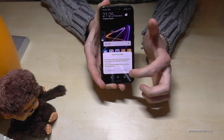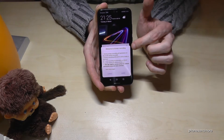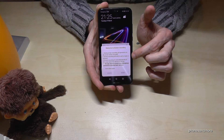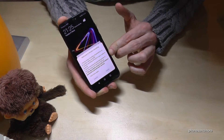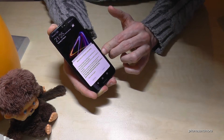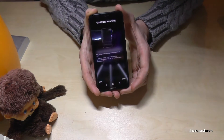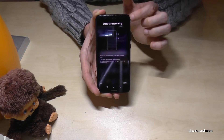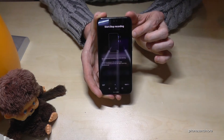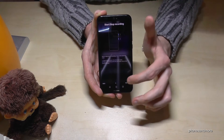You have to enable the feature first, and then it will give you an information that maybe not all the apps will support it and that you have to take care because of privacy and so on. You have to agree. And now you have some instructions here. Follow it carefully. It tells you to use the power button and the volume up button to start a recording.